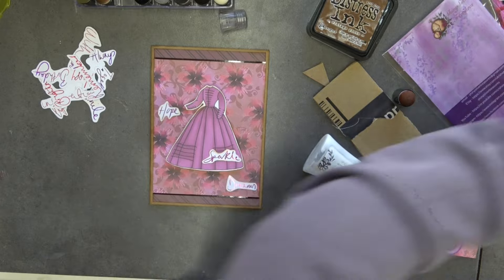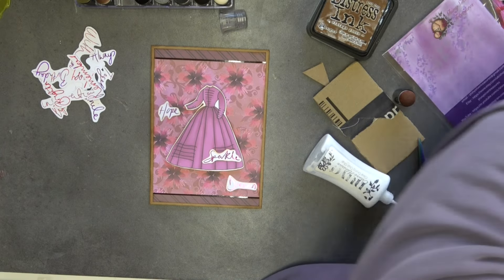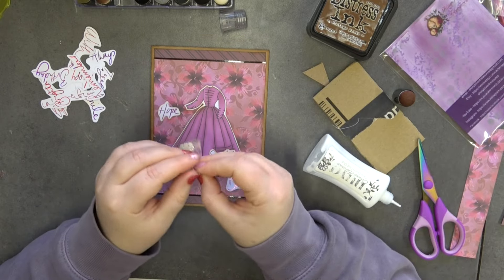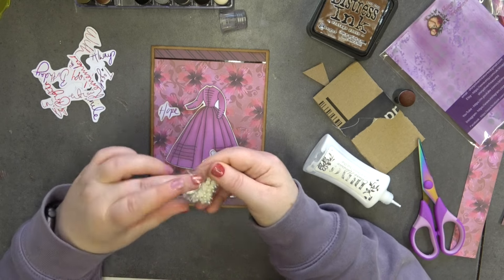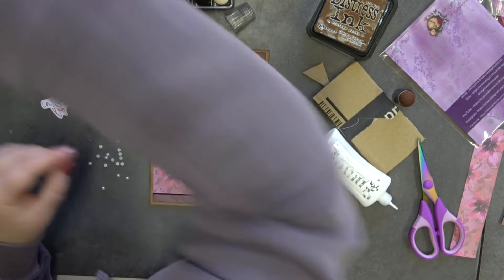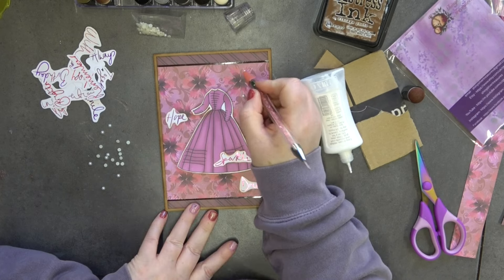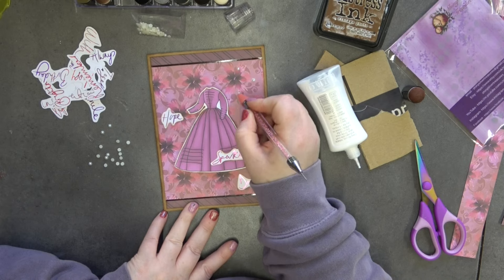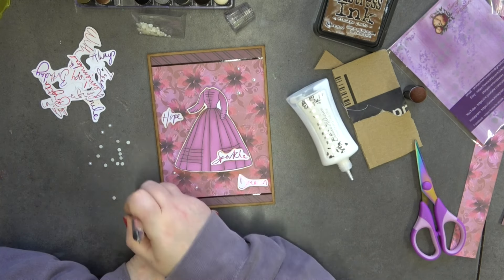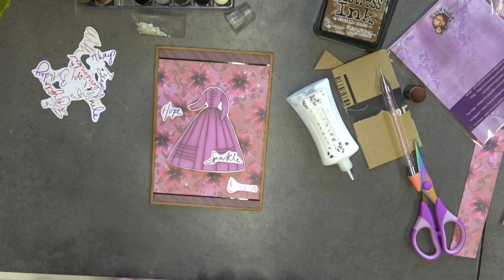The last thing to finish it off — I think we could do with some gems. I'm going to go with some pearls, some ivory-colored pearls. Most of us have stuff like this in our stash. I'm going to add some on — three up in this corner, using an embellishment wand. Then two down in this corner. One there and one there, and that's as simple as our card is going to be.